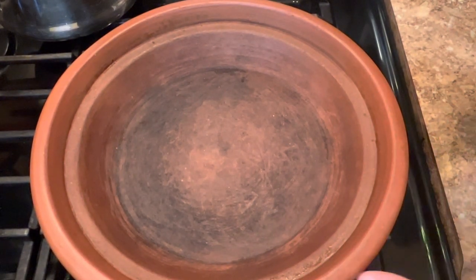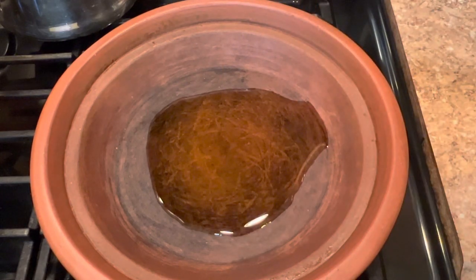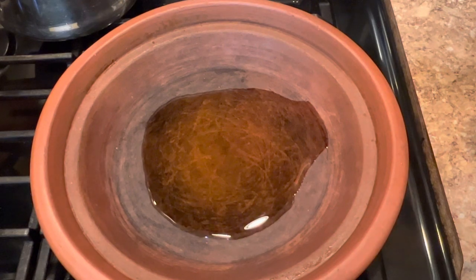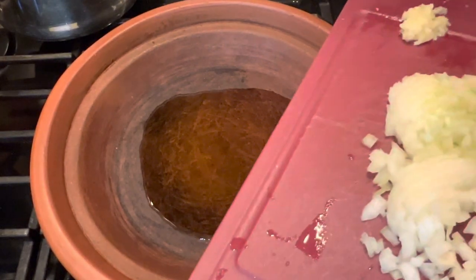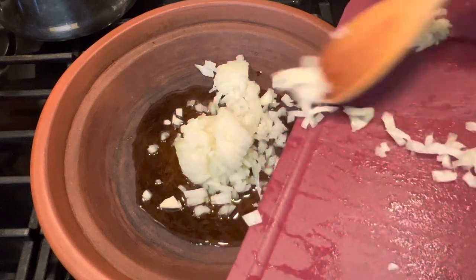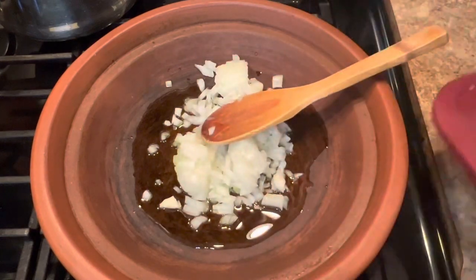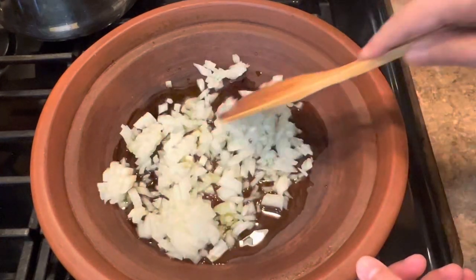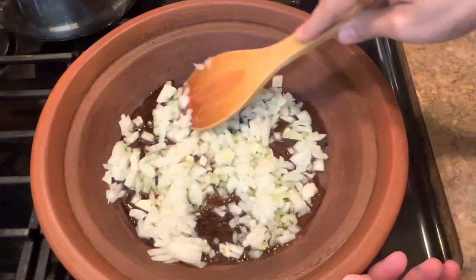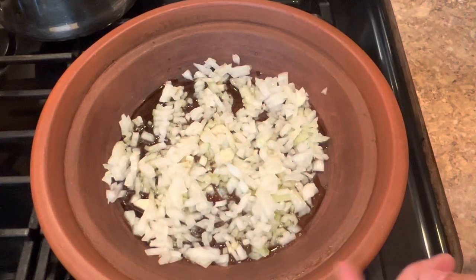It's heated already. I put some olive oil here. I will cover the onion and leave it cook until it gets soft for a few minutes before I add the meat.